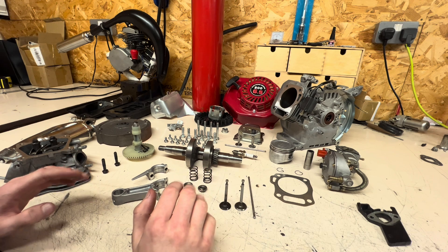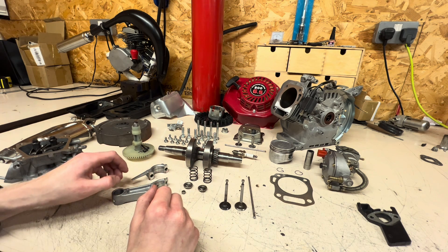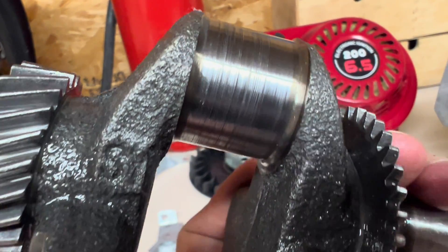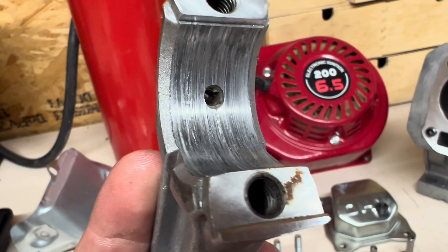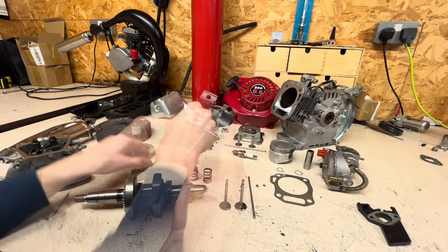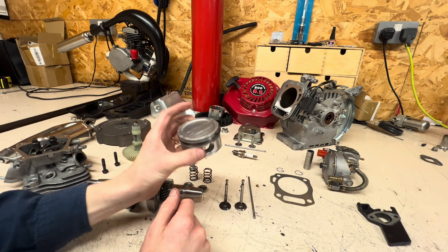I'm not going to bore you by showing you every component — I'm just going to show you the components that have failed, which is what was causing the knocking. The crankshaft has failed. There are extreme gouges inside where the conrod sits, and the conrod also has big gouges in the aluminium. That is what's failed and that's what's causing the knocking. I thought it was the piston side with the piston pin, but it was not — the piston is absolutely fine.